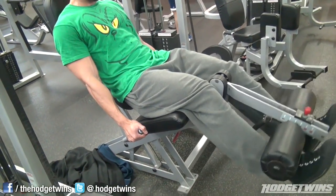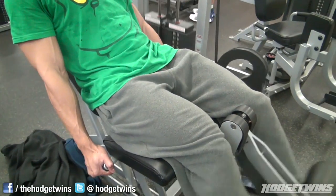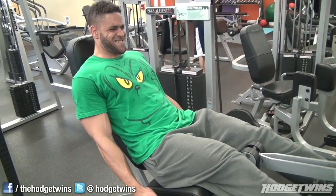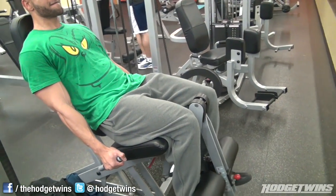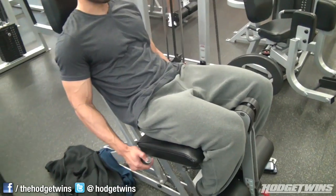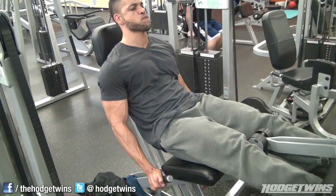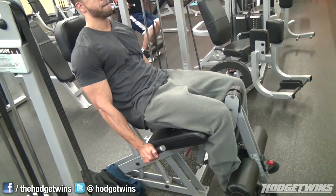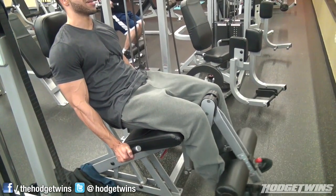We started off doing 10 sets of 10 on the leg press without going to failure, then jumped over and did four sets of leg extensions. I'm tired of seeing comments about leg extensions saying we don't do them because they don't build size. They can build some size when used in combination with a compound movement, but if you're doing them by themselves, you're going to build very little muscle. It's not a mass builder. If you want mass, you've got to do leg press, squats — a compound movement.